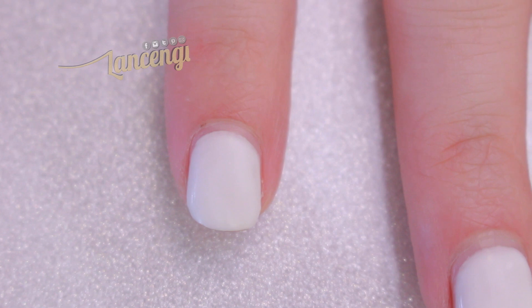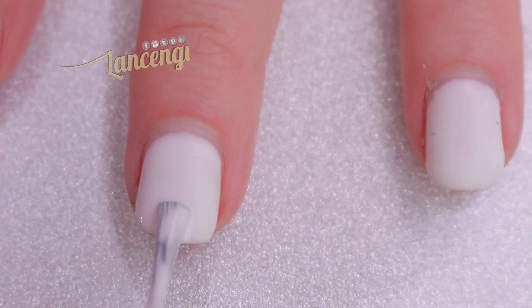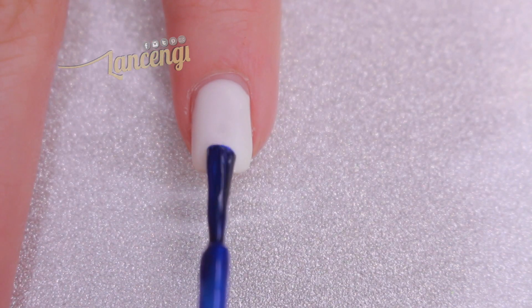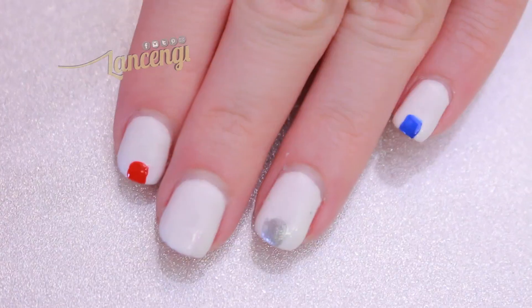You're going to start off by painting your nails any color you would like. Step two: take several polishes — or one or two polishes, whatever you decide — and create a small stroke at the tip of your nail. Here's what the finished manicure looks like, and I think it's fun and simple to recreate for any patriotic holiday.